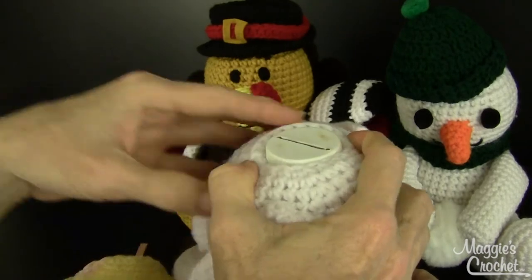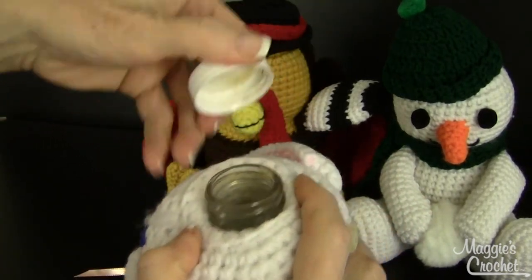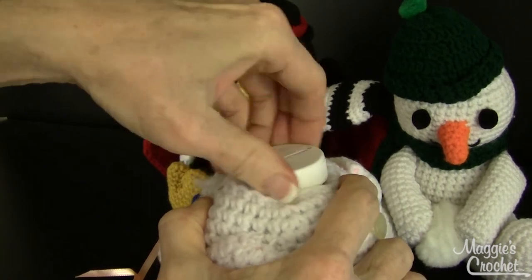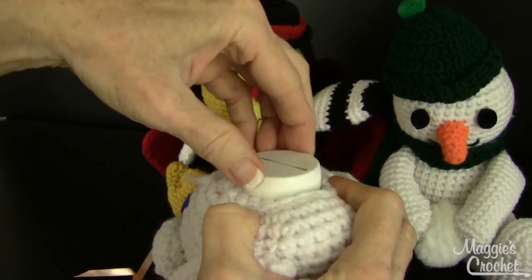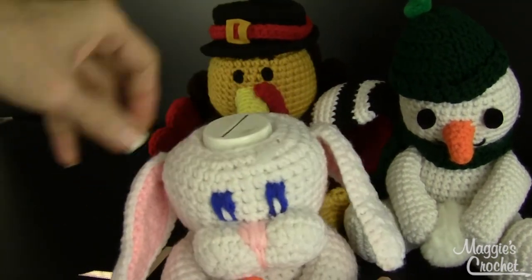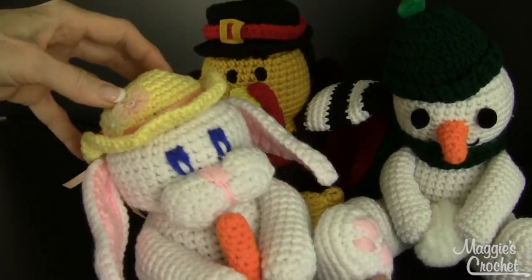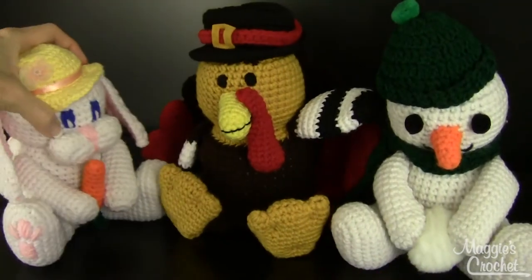When you need the money to come out, you just unscrew the top and then you can get your money out, because there's a bottle in there — that's the secret to this design. These don't get as much attention as they deserve, because you could actually go without that bottle and just have the cutest little stuffed toys. This bunny is all ready for Easter with that cute little hat and all the little features. I love how the eyes turned out.